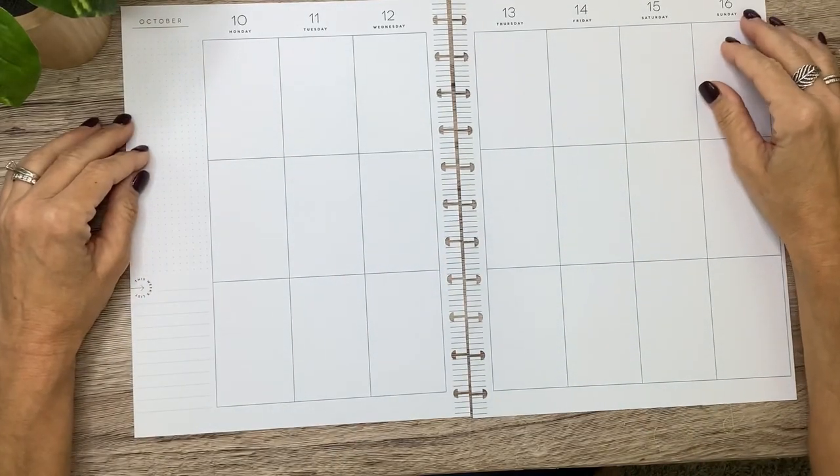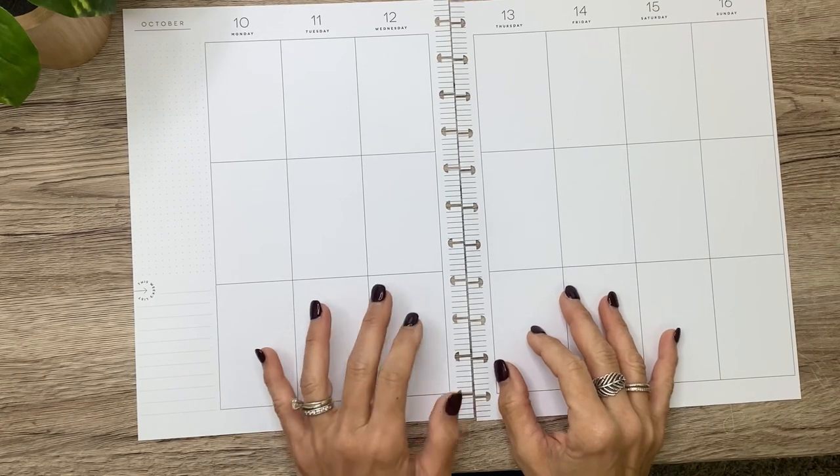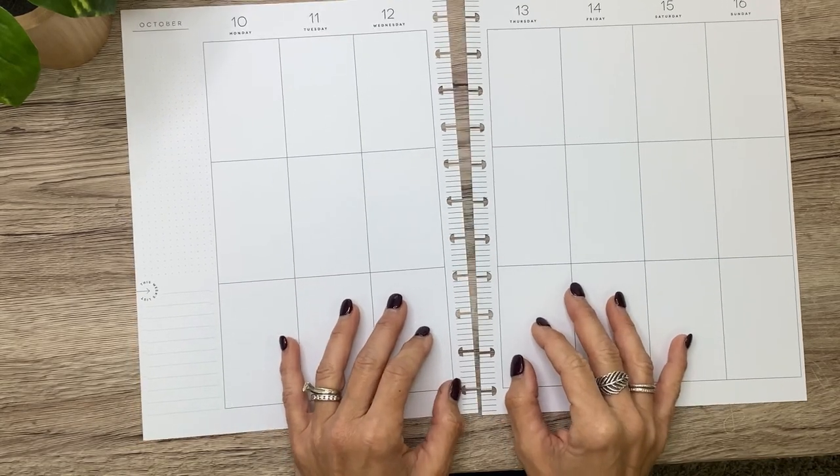Hey you guys, it's Michelle here. Thanks for joining me today and welcome to my channel. In today's video I'm decorating a Patreon spread for Shannon, so stick around and see what Shannon chose for her theme this month.